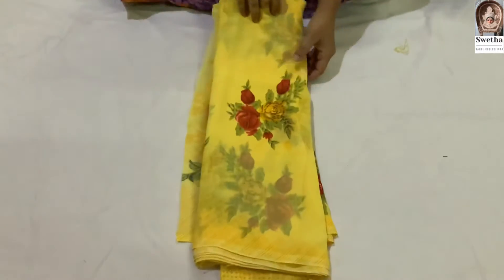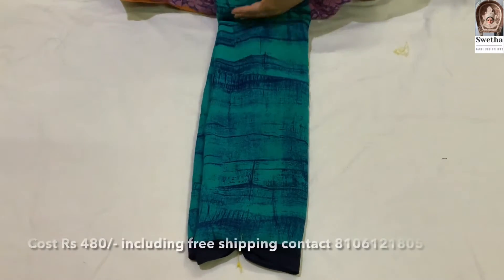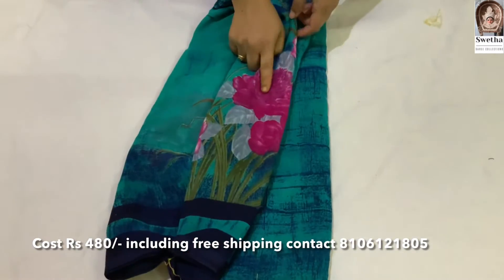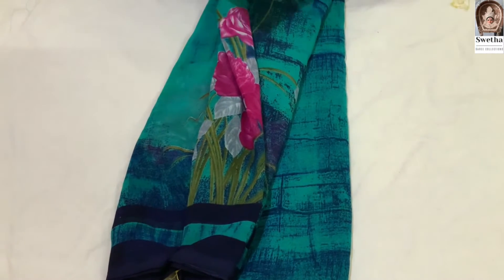Let's look at the green color too. Next size — let's look at the sea green color. We will use the pink color flower. Then we are looking at the size.